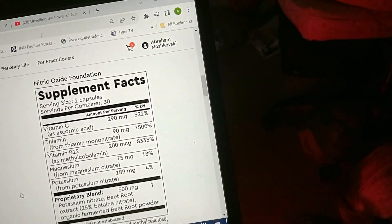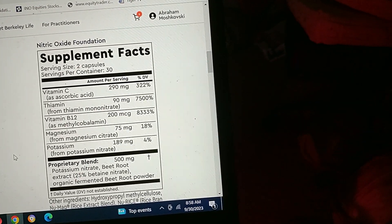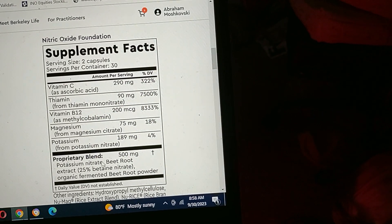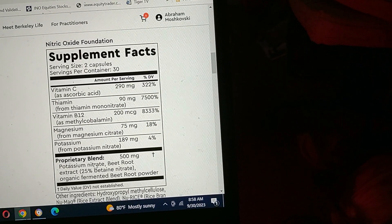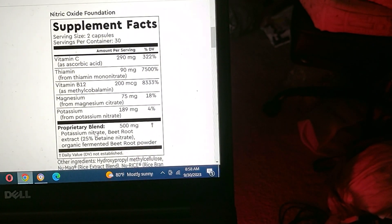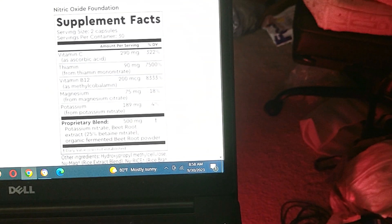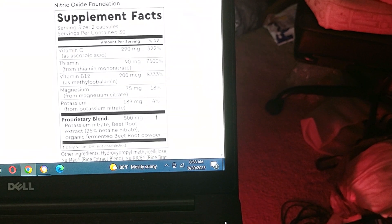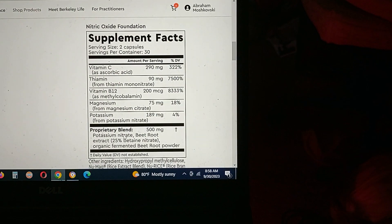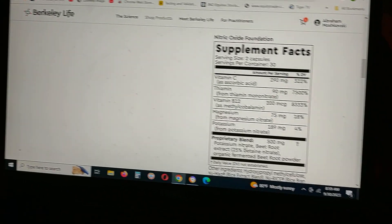The formulation of the Berkeley lozenge is a bit different from others. The major difference is that it uses potassium nitrate, whereas the other formulation uses sodium nitrate. He's a scientist — he knows how to bind things together — so for Berkeley Life he went with potassium nitrate.